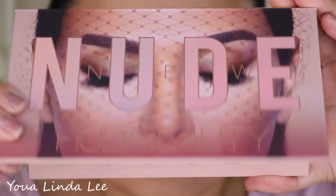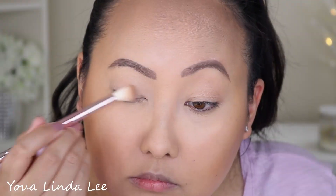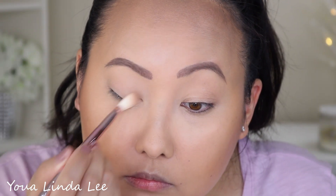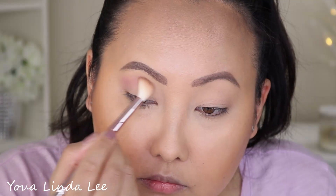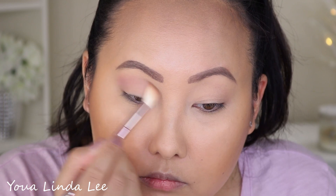Using the Huda Beauty New Nudes eyeshadow palette, I'm going to dust all over my eyelid with the shade Beer. Next, I'm picking up this matte lavender dusty shade called Lace and putting that over my eyelid as my transition shade.